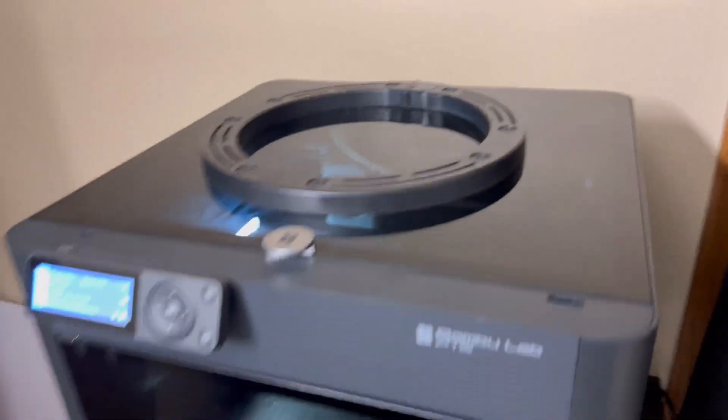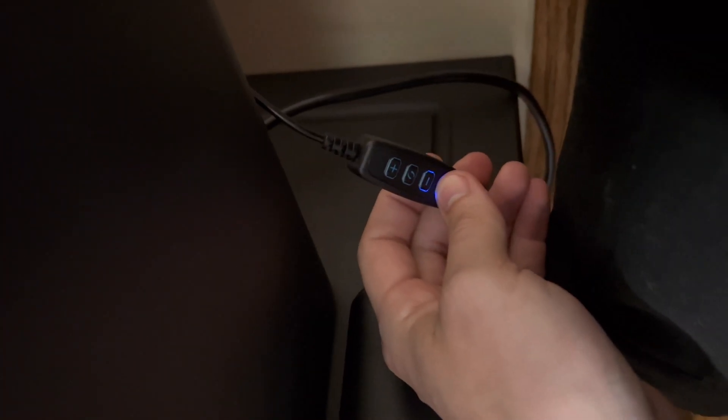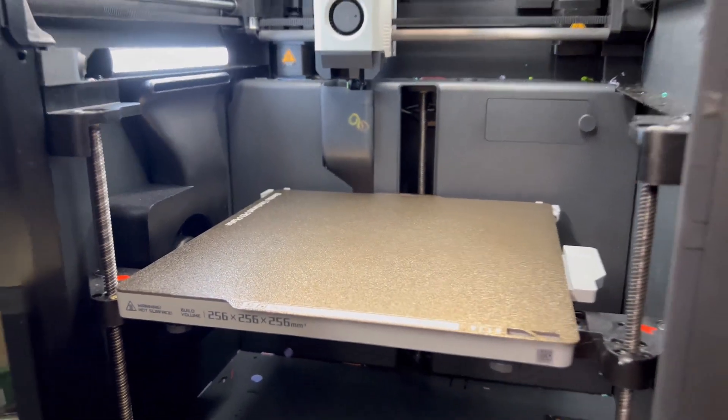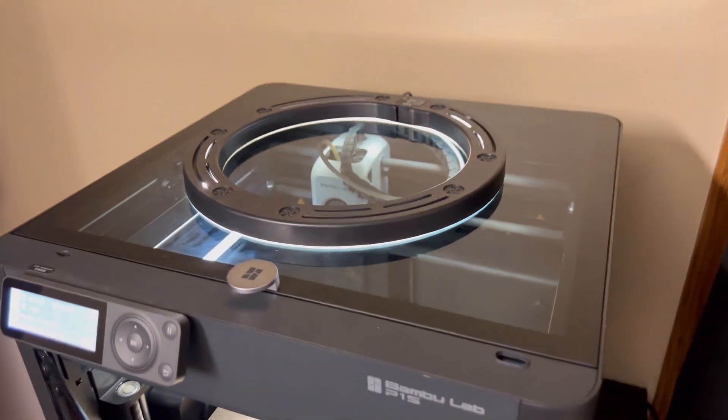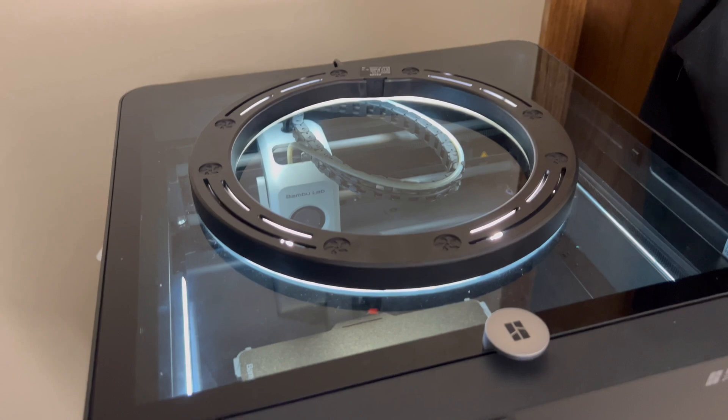Let's take a look at the before and after. Here's what it looks like before, and when we hit the little switch this is what it looks like after — it's completely lit up. Now I know what you're thinking: if you have an AMS setup on your Bambu Lab printer, this isn't going to work — but actually there's an answer.